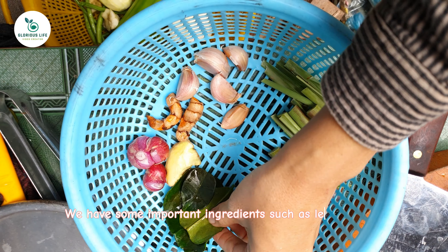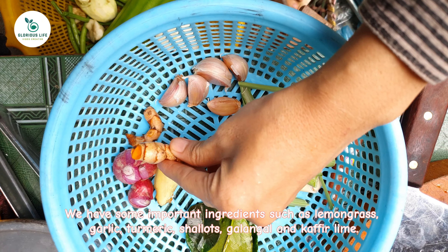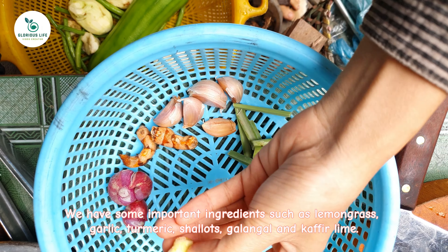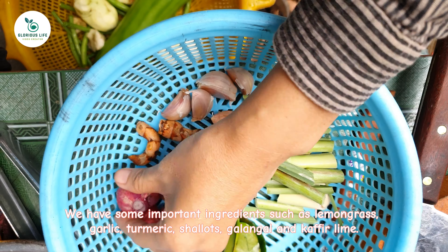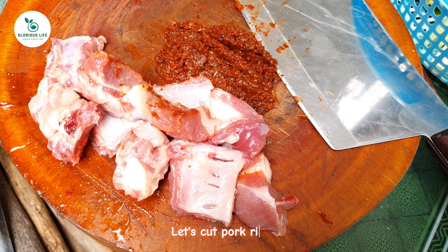We have some important ingredients such as lemongrass, garlic, turmeric, shallots, galangal, and kaffir lime. Let's cut the pork ribs.